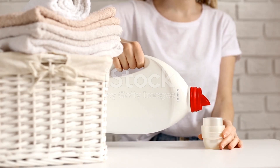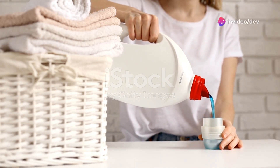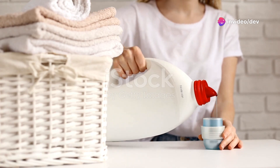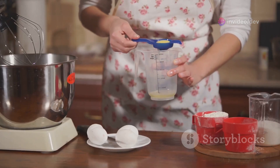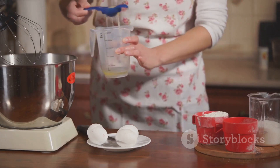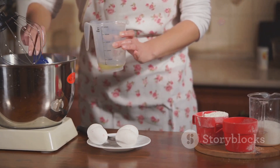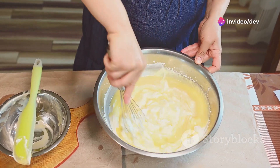We all know how important it is to keep our clothes clean, but did you know that many commercial detergents contain harmful chemicals? These can be harsh on your skin and the environment. By making your own detergent, you can ensure that you're using safe, natural ingredients. Plus, it's a fun and easy project that can save you money in the long run. So grab your ingredients and let's get started.